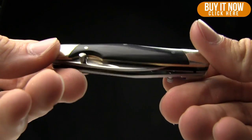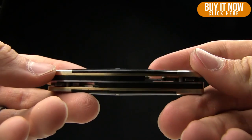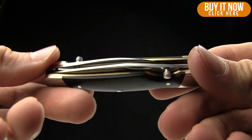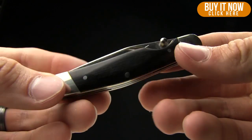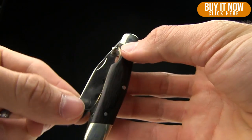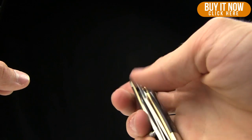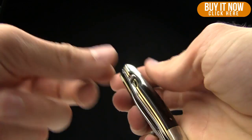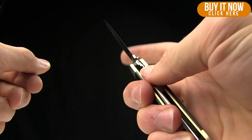I don't think Kershaw makes anything like this anymore as far as just the style — kind of the old timer, old man sort of style, toss it in your pocket knife. So no pocket clip on this one, but very cool blade. One thing I really like about it, you can see the nail nick there, but it's also got the thumb stud. That's one of my complaints on these old timer style knives — they're always two-handed opening with that nail nick — but I love how they've thrown that thumb stud on there.